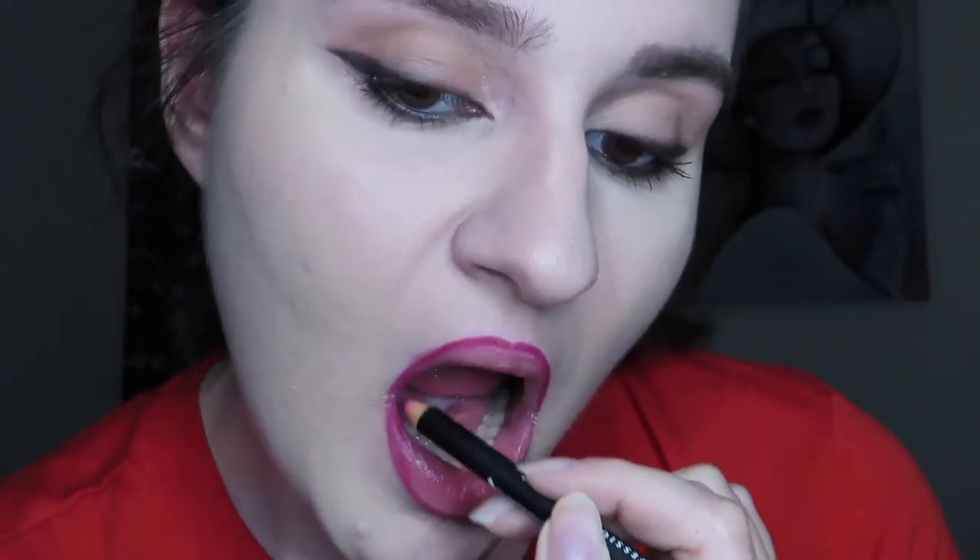I just lined my lips naturally and then went a little bit above that line. Then I'm gonna take the NYX Soft Matte Lip Cream in London, and then take a tissue just to blot some of it off, and then apply a little bit more.